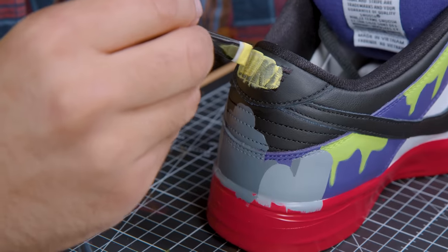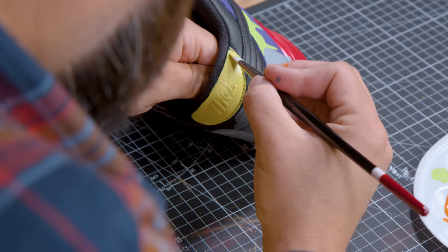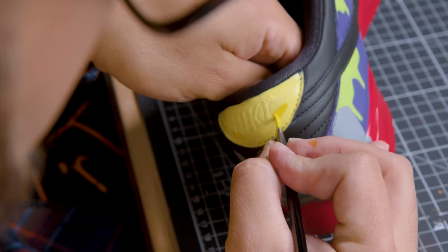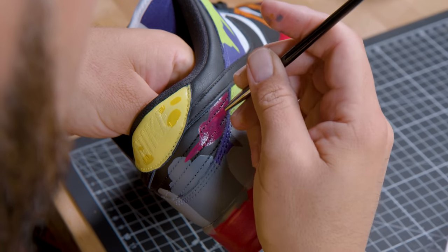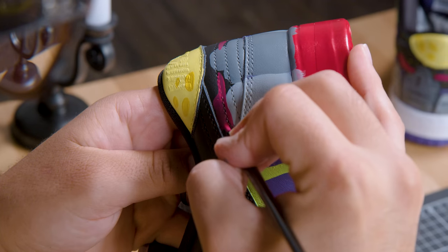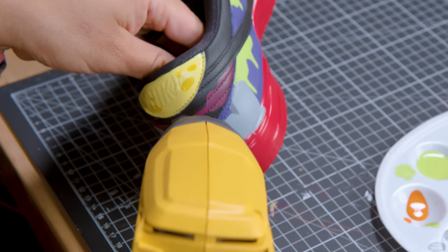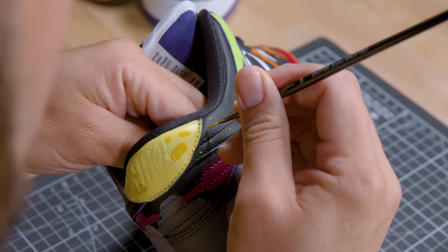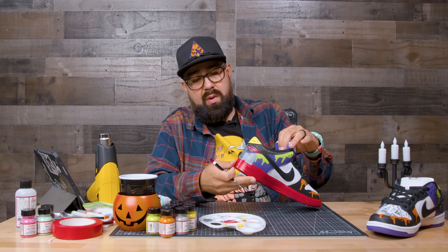Now we're going to get started on the moon — we're going to start with pale yellow and give it a few coats. We just finished painting the moon on the heel tab, now we're going in with magenta and adding some clouds. Next we're going to do the stars, and then we'll come in and outline everything in black.